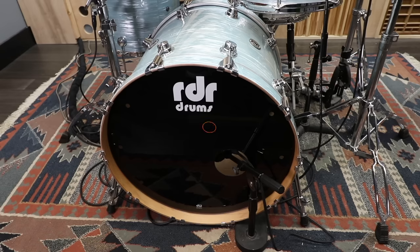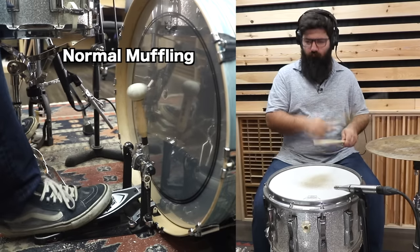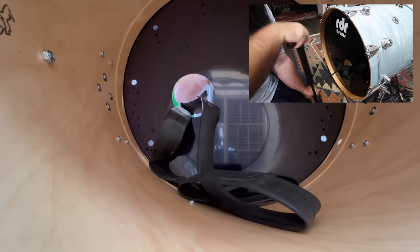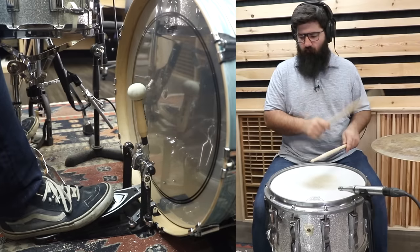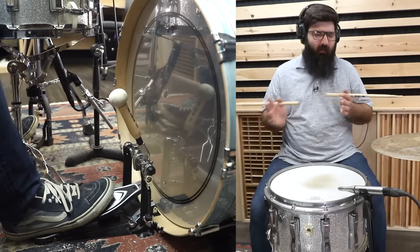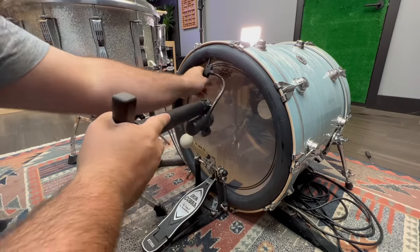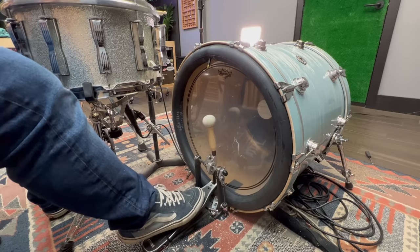What I think is a little bit more practical is to have one tube on the outside of the reso head and then one on the outside of the batter head. Sounds like a bass drum. Sounds decent. It's not as muffled as before — obviously there's less muffling. Can anyone spot the issue? You can still play the drum, but there's just a lot more force involved.